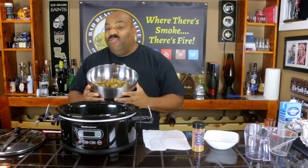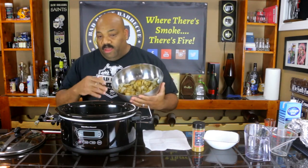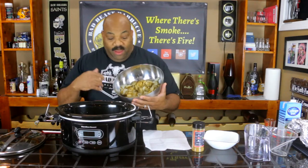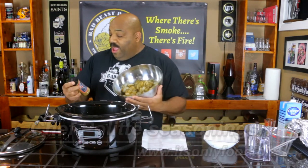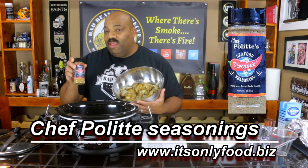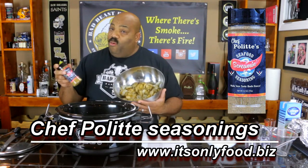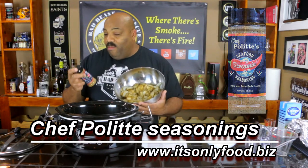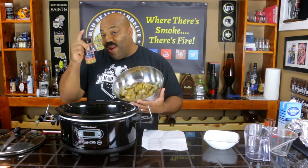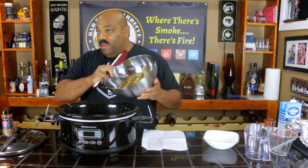Now we're going to put in a bunch of shrimp. These are medium shrimp — we've taken all the shells and tails off. The wife cleaned them up and seasoned them with Chef Paul's Seafood Screaming Seasoning. This is some good stuff. If you guys want, go check out Chef Paul's website — he has several different rubs and seasonings, all tasting great. I'll put the information in the description block for you.